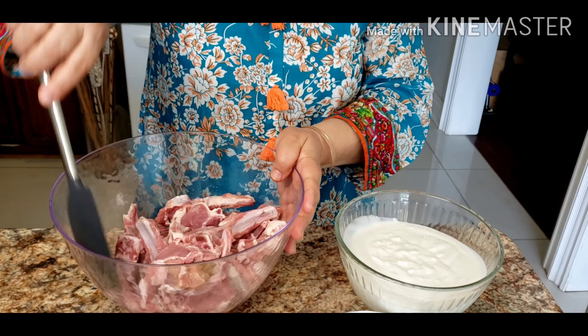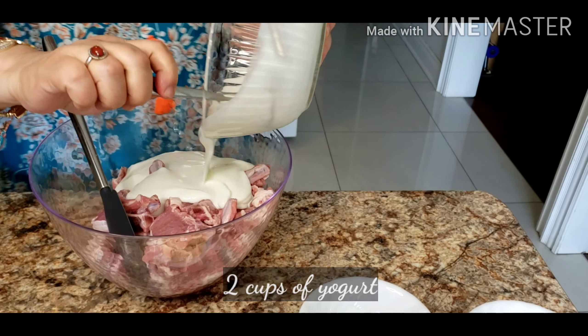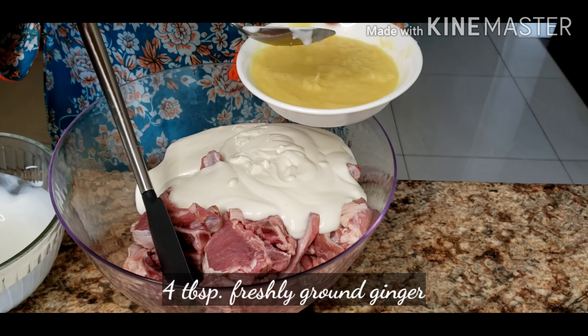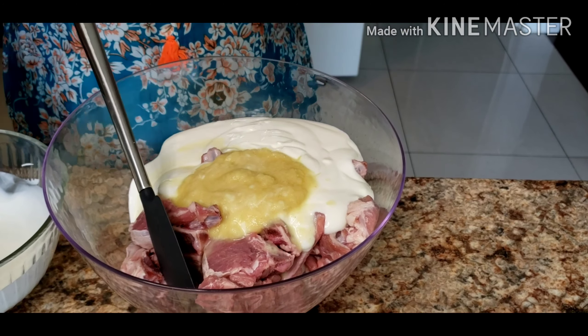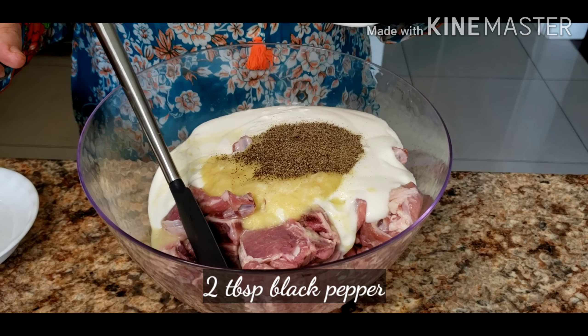You can see the meat is so tender and nice. First of all, I'll put two cups of yogurt, four tablespoons of freshly ground ginger — there's no garlic, so we have to be generous on ginger, and it gives a really fresh taste — two teaspoons of salt, and two big tablespoons of black pepper. You also need a little bit of oil. That's all the ingredients: one, two, three, four ingredients and oil.